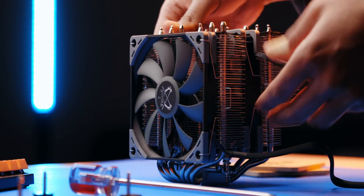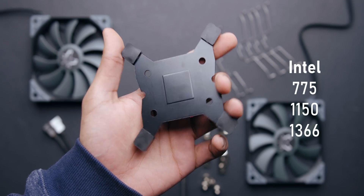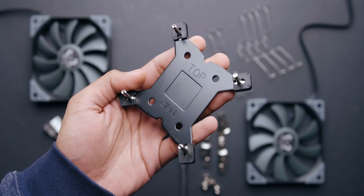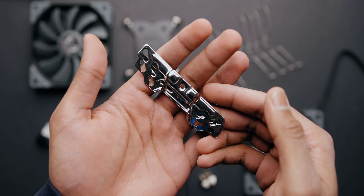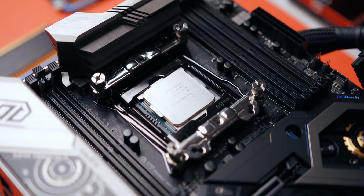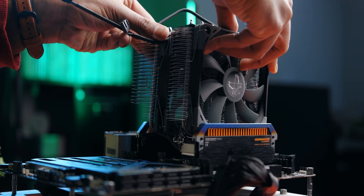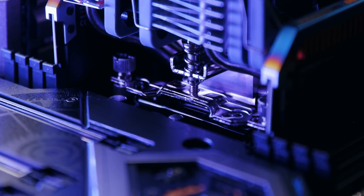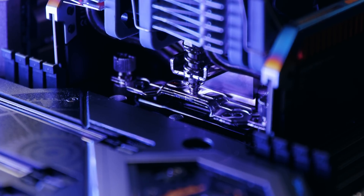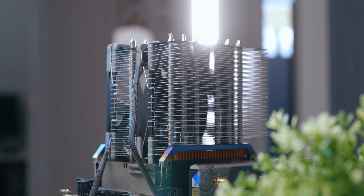The installation process is one of the best around — I actually prefer it over anything from Noctua, Be Quiet, or nearly anyone else. The only difference between platforms is a backplate provided for Intel 775/1150-series and 1366 sockets, whereas on AMD systems you'll reuse your motherboard's backplate. Scythe provides standoffs and a crossbar-type mounting plate compatible with every platform. Once standoffs are installed, you screw down the mounting bar — similar to Noctua's design — but instead of threaded rods there's a hole with angled guides that lets the heatsink's pre-installed screws slide right into position without any hassle.